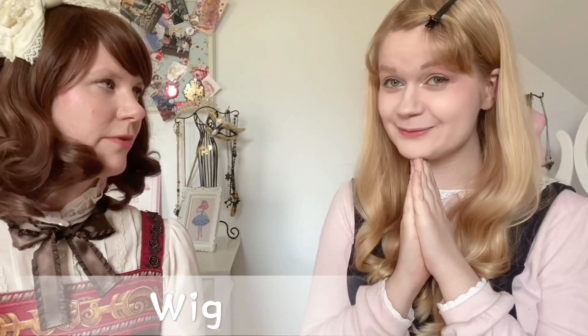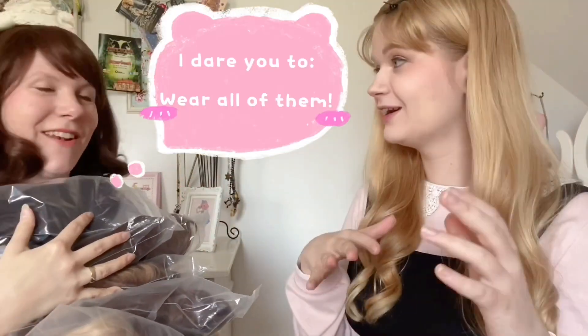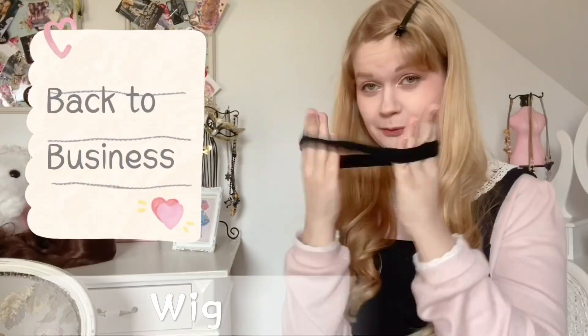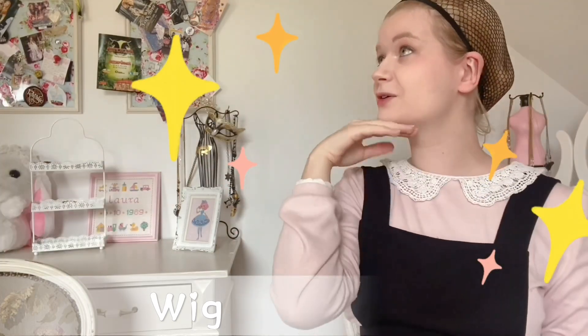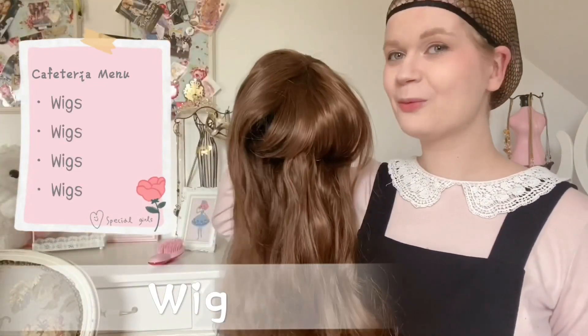Let's see what wigs we can find. I dare you to wear all of them! Today on the menu we have wigs, wigs, and more wigs.